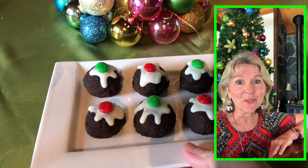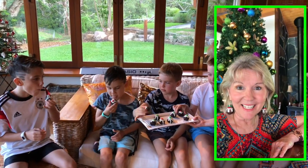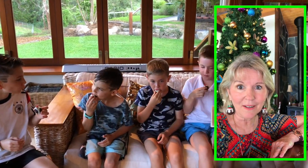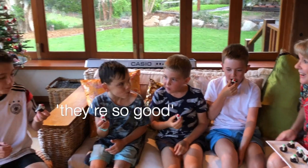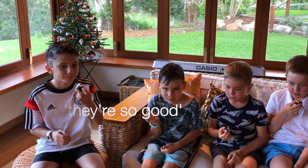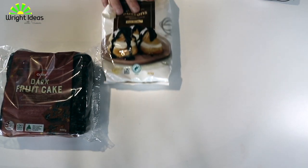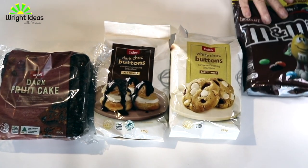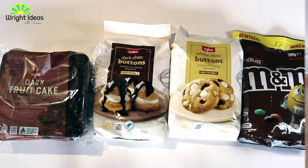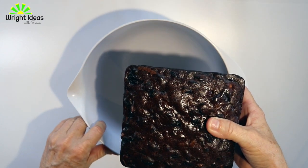Your kids and grandkids will love these little mini puddings — they are really fun to make with the kids, but they're full of chocolate so they will love eating them too. Here's what you'll need: some dark fruit cake, some dark chocolate and white chocolate melts, and some M&Ms.